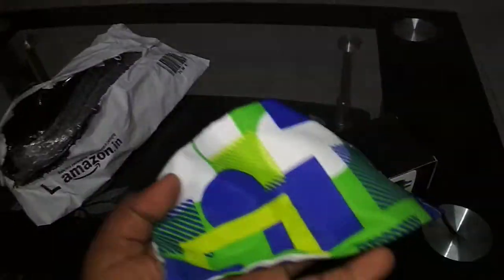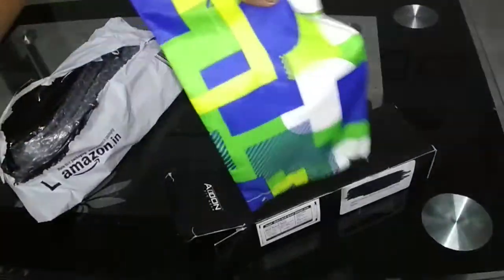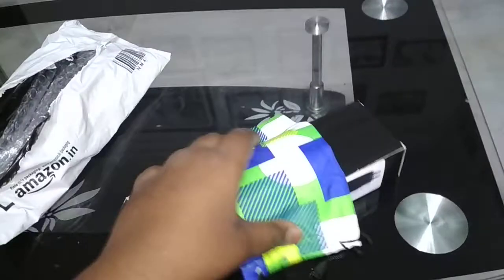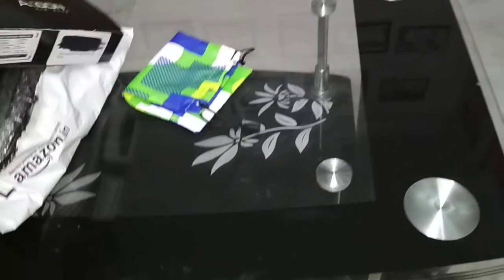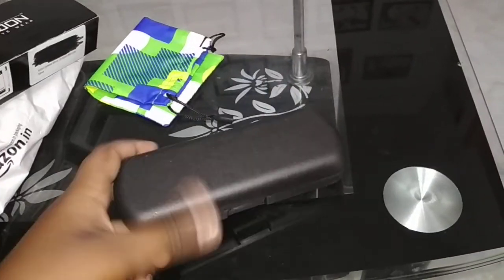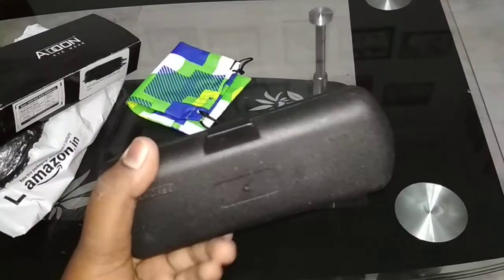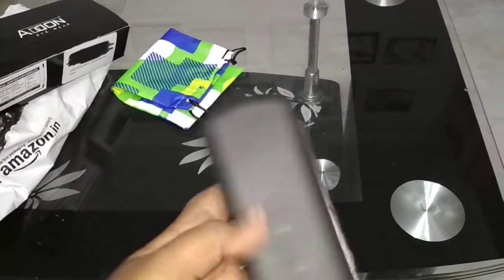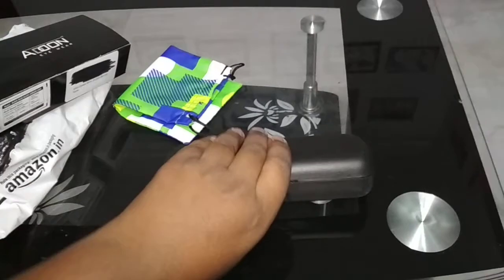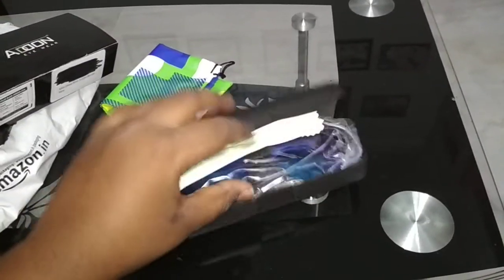We get a pouch for storing and keeping the sunglasses in it. Let's open the box. Here is a nice plastic case — it feels like carbon fiber, but it's plastic. Let's open it — wow!